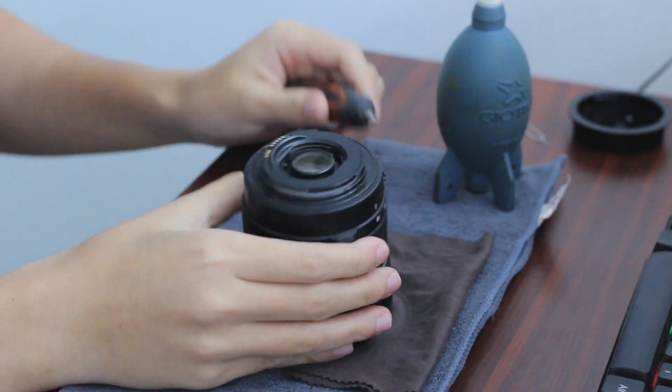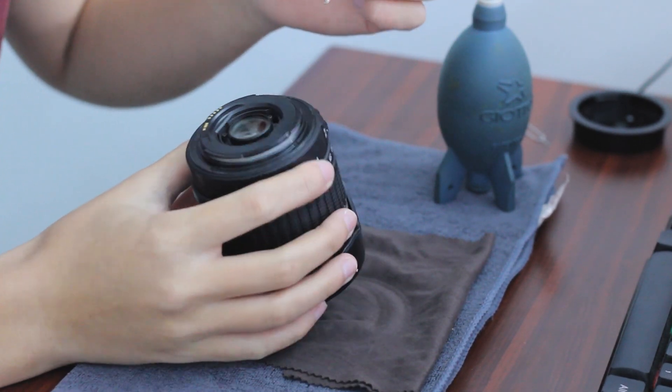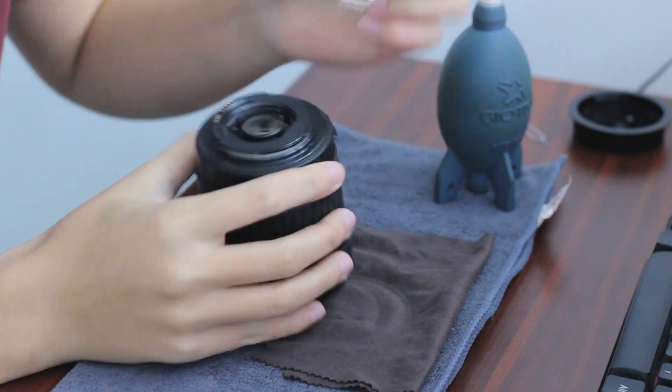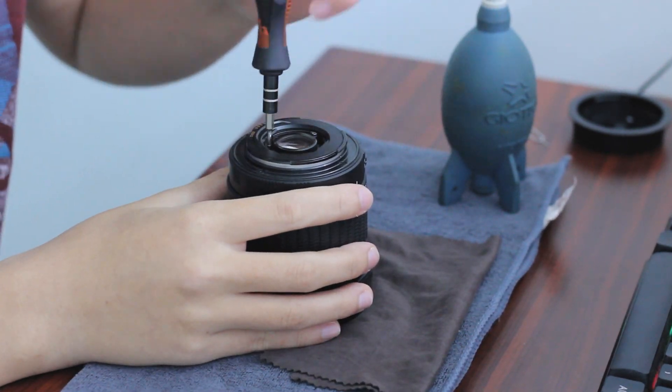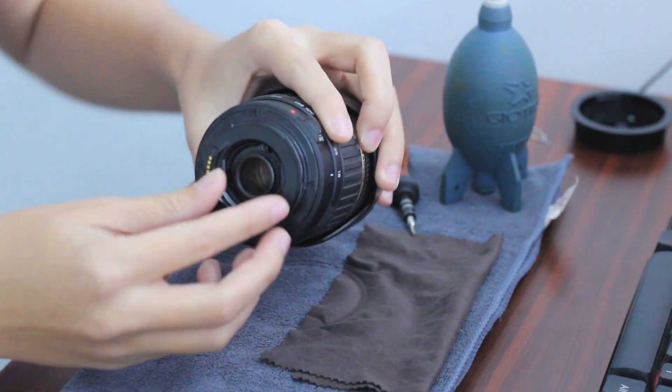Firstly, I need to open these few screws — there's one screw, two screws, and three screws, and I'll unscrew them. I recommend you to take a picture first because you might want the screws back in their positions after you screw it back. So let's just flip this thing off and you're good to go.